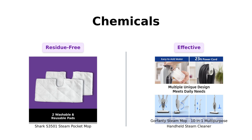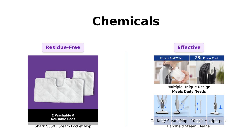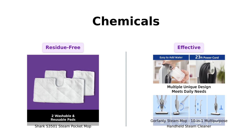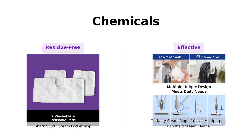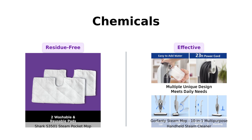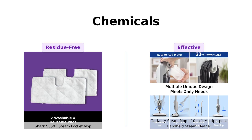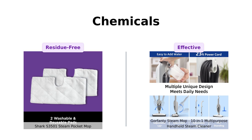Both mops are chemical-free, because who needs extra toxins when you can just use plain old water? Reviewers of the Shark emphasize its ability to clean without leaving any residue, making it a safe choice for families with kids and pets. Meanwhile, Gorfenty users love its capability to eliminate 99.9% of stubborn stains using just steam, with many praising its effectiveness in cleaning kitchens and bathrooms without harsh chemicals.